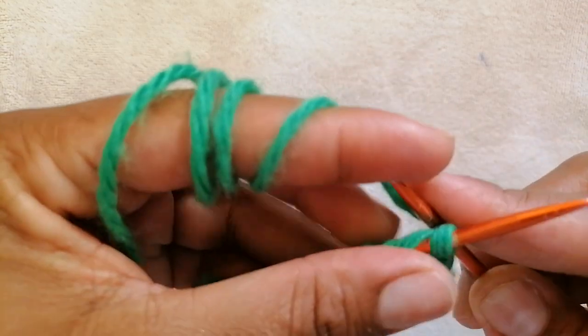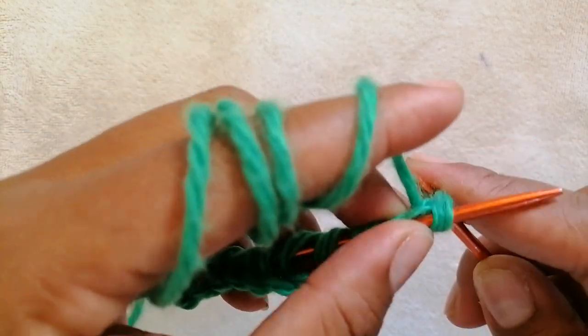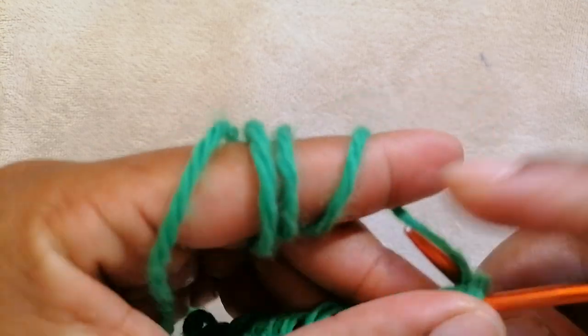For row 1, we are going to knit every stitch. Knit all the stitches.